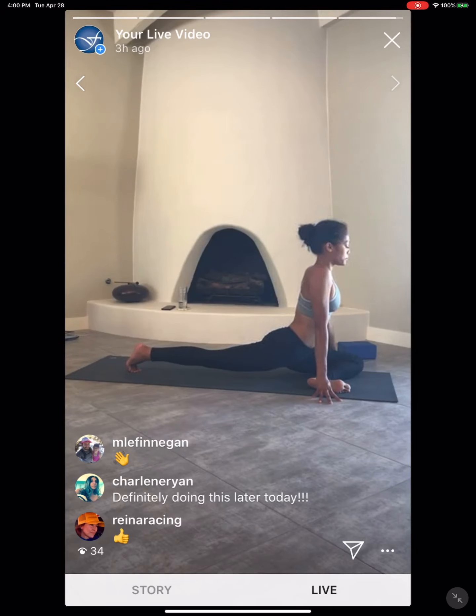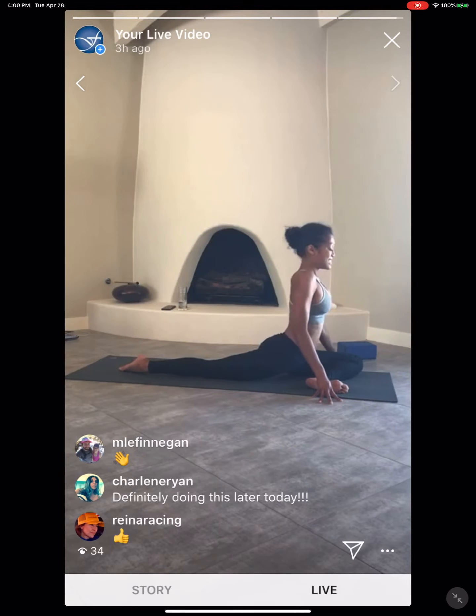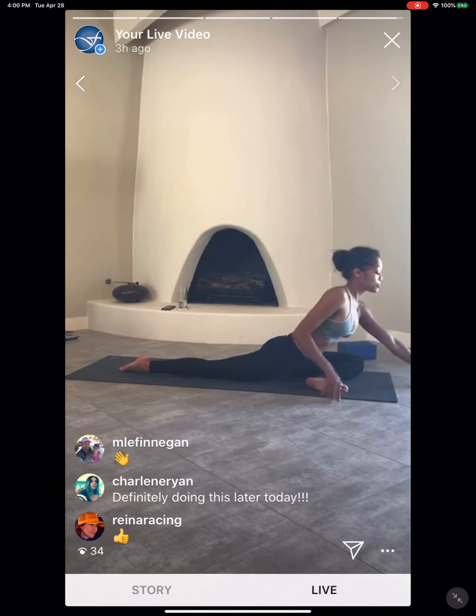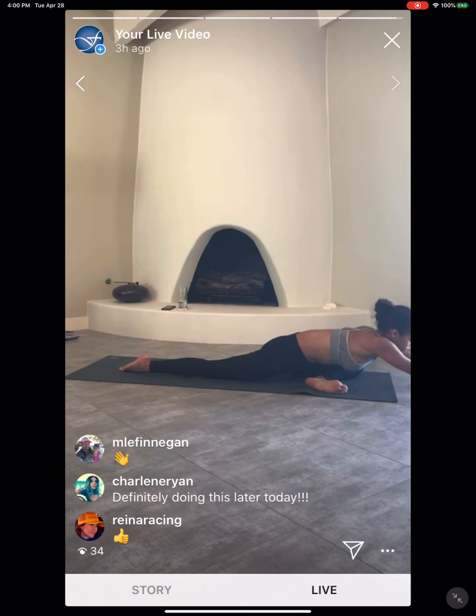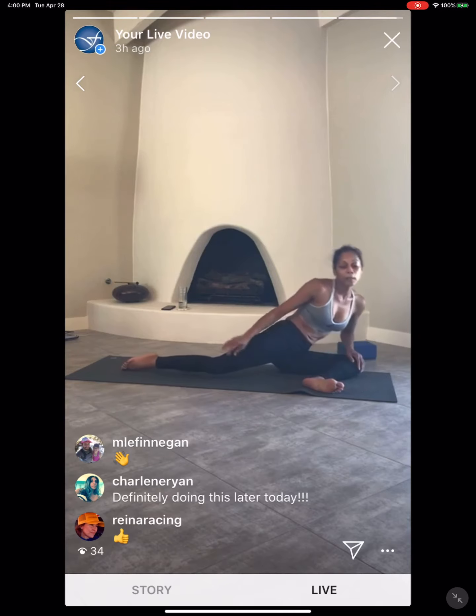Relax. Good job. Move the tongue from the roof of the mouth, move it around the mouth a few times. Just let it settle in that space. Take one breath. Release that right knee to the mat. Untuck those back toes. Inhale, go through that length. Exhale — reach and stretch it forward. Pigeon. Find some nice deep breath here.